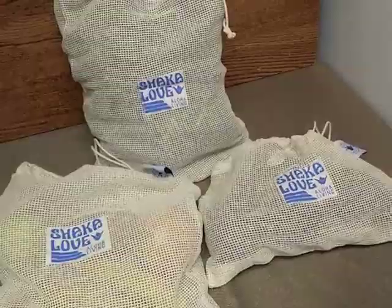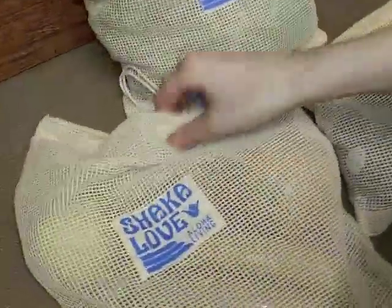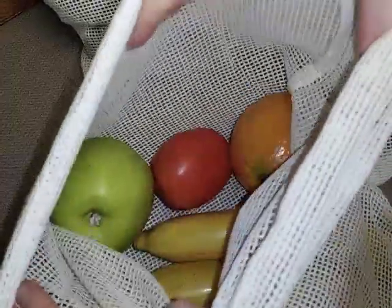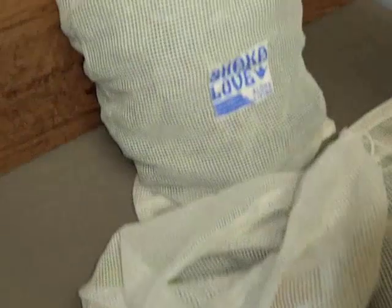And I put all of my produce in the mesh produce bags. In the small bag I have my avocados. In my medium bag I fill that with all of my fruit — apple, orange, bananas. And in the large bag I have my large bunch of kale.